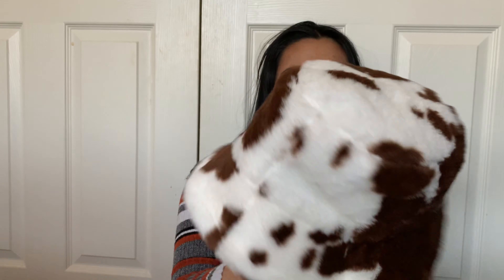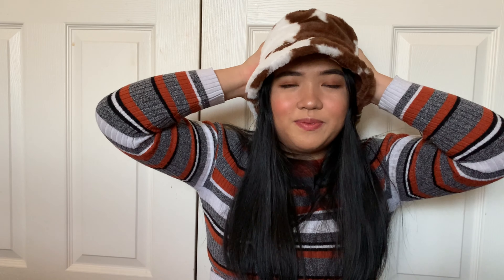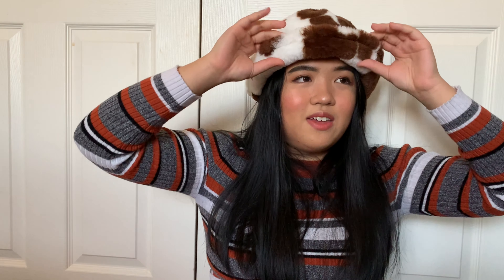Next is the cow bucket hat. It's really trendy right now — instead of white and black I got brown and white. It's all furry on the outside and on the rim, and black inside. At first I wasn't sure I liked it, but then I tried it on with an outfit and bent and folded the brim and now I like it because I look like a cowgirl. When it's flat down it kind of swallows my face, but when I fold it, it looks a lot better.